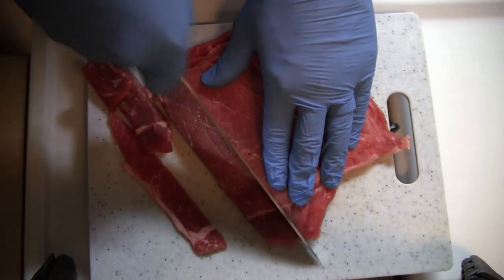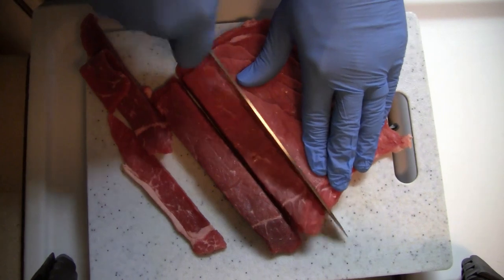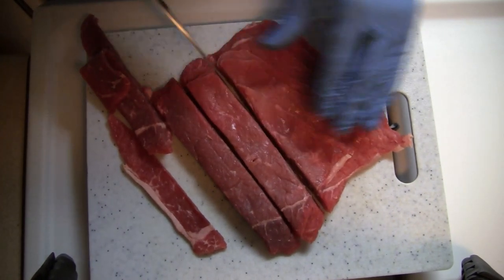To make cutting the beef easier, put the meat into the freezer for about a half an hour. This will firm up the meat, making it easier to cut. Now cut the top round into one inch strips.